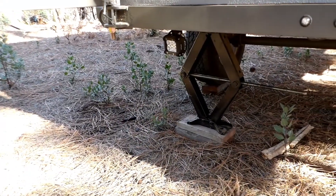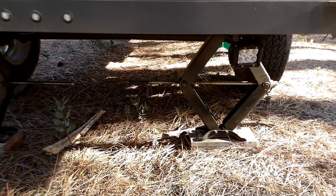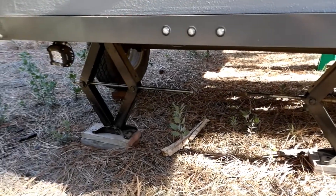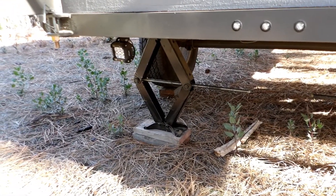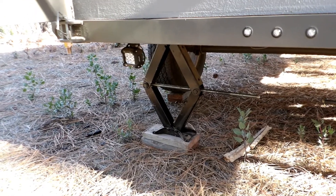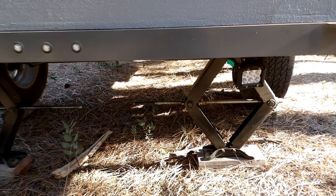While I was up there, we added these stabilizing jacks — one on each side — to help level and stabilize the camper from bouncing around when getting in and out, just more secure. And then I added these backup lights so I can see when I'm backing up. Big difference.